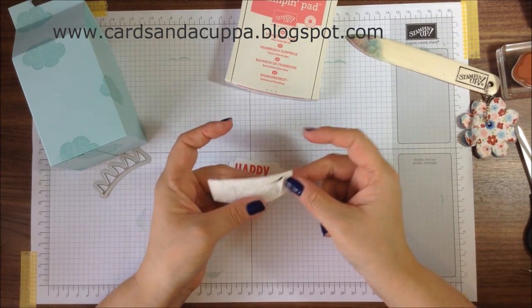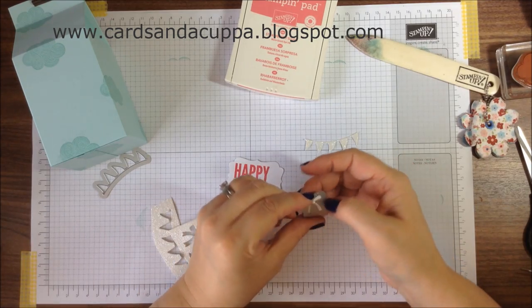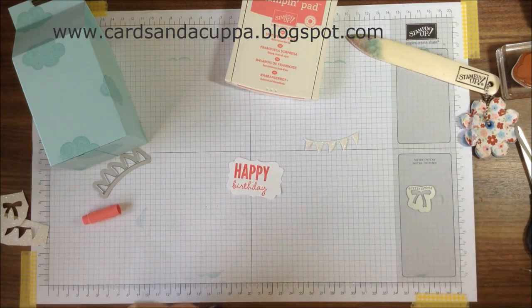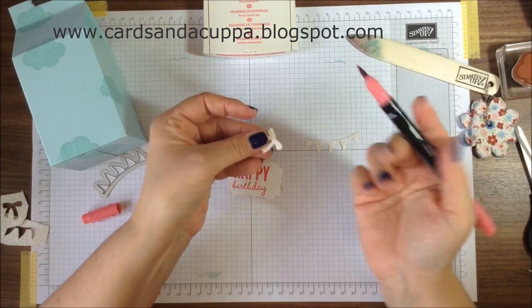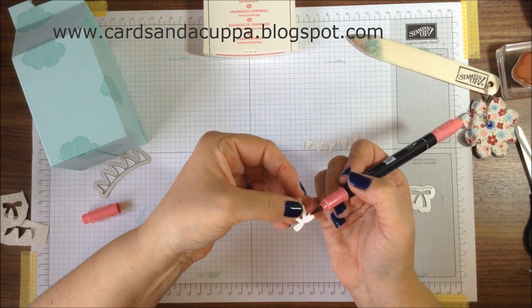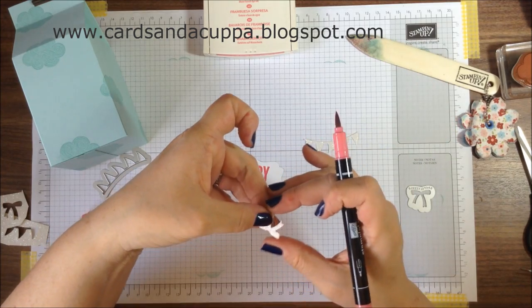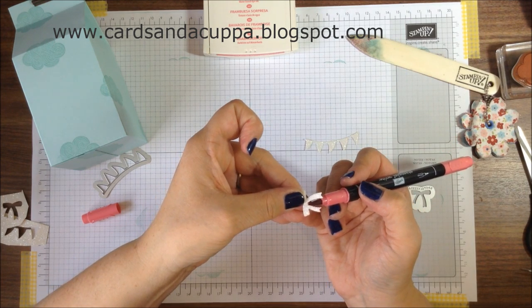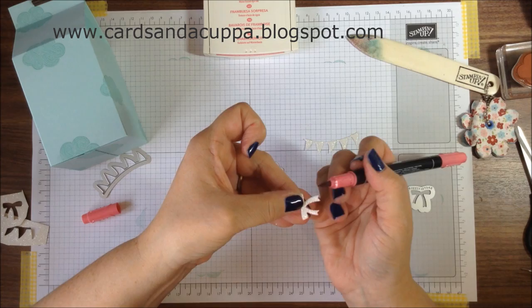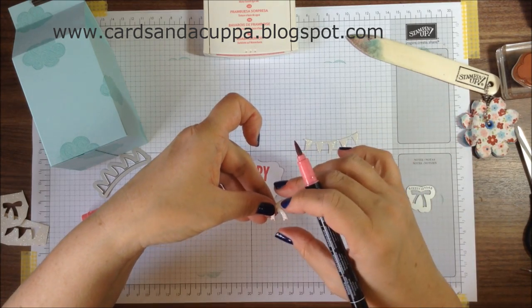The balloon framelits also come with a lovely little bunting die and a little bow die, as well as the balloon and tail section. Just to make it pop, I'm going to use this little bow. I've got the Strawberry Slush Marker thick end, and as long as you keep your pattern side up, you can run your marker around the edge just to make it pop. This is Iridescent Ice Glimmer Paper — keep your pen pointing upwards and your pattern pointing upwards so that if you slip, it will slip under where it won't be seen. You can do that around any image just to give a little edge and make it pop.